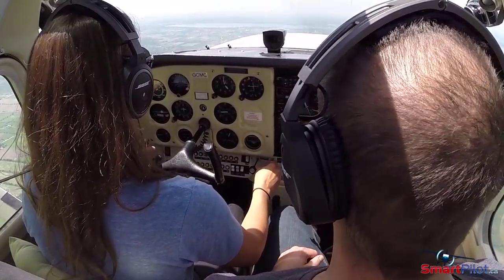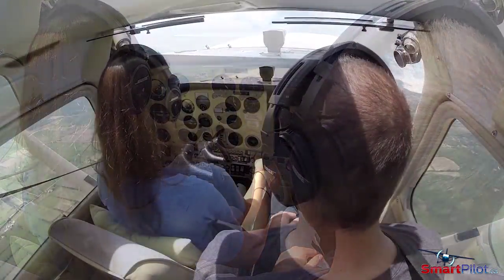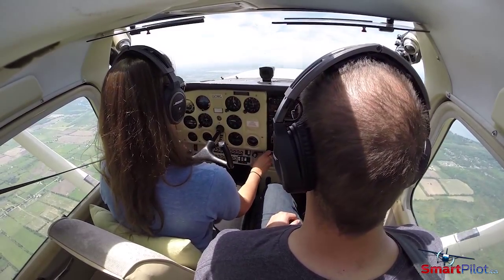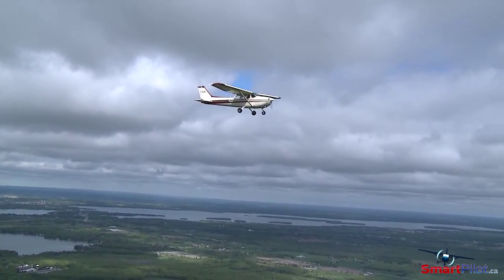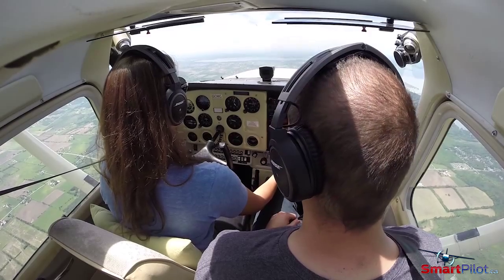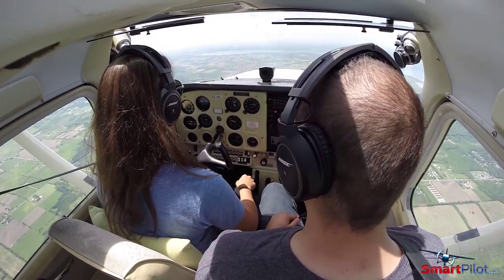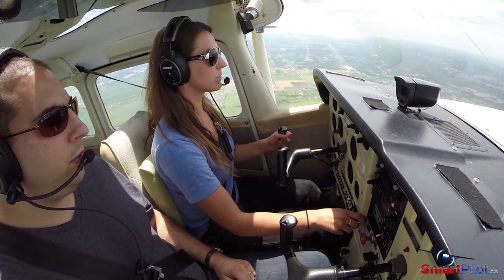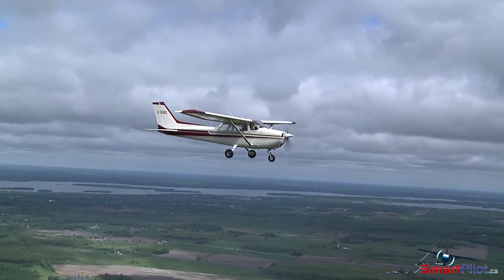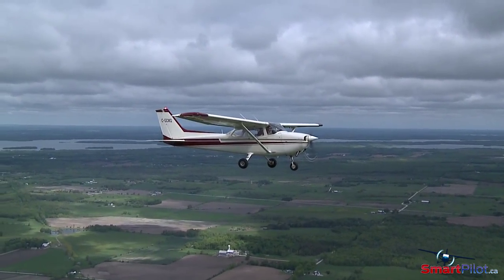Let's maintain 55 miles an hour now at 20 degrees of flaps. Let's go ahead and recover. Full power, carb heat cold. Pitch the nose down a bit — just a little bit. As the airspeed comes up, we're going to raise to 10 degrees of flaps above 60 miles an hour. And now we can go to zero flaps. Try and maintain 4,000 feet. Once we're past 100 miles an hour, we are up to speed and you can pull the throttle back to 2,300. Going back to the basics of flying is one of the best ways to stay proficient. Take along another pilot for the ride — you will probably both learn something along the way.